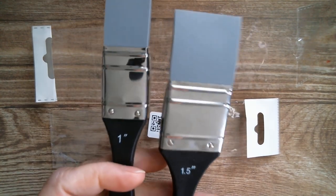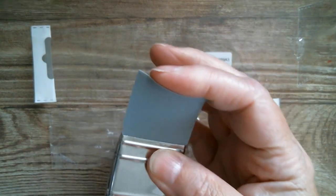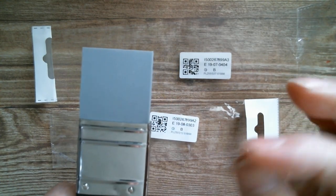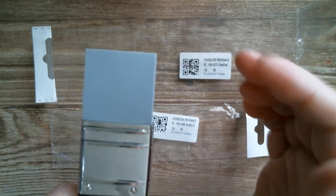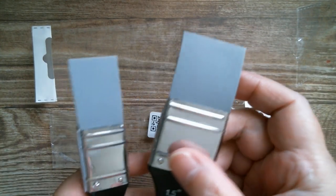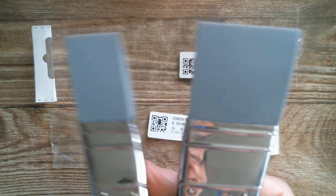I've waited absolutely ages for AliExpress to get these in, and I'm glad that I waited because you can pay up to $30 just for one of these at an art shop. It's a solid wedge of silicone - you've probably seen the regular paint brushes and the little wedge angle paint brushes with solid silicone tips. I just thought it'd be fun to have a play and show you some of the reasons why I got these. These took about 10 days to get here, which is extremely good.